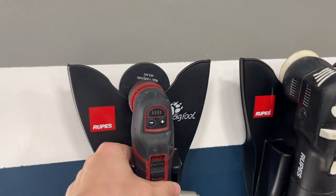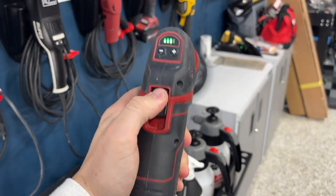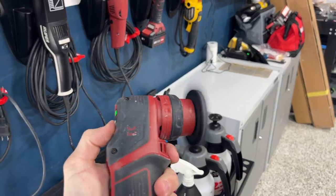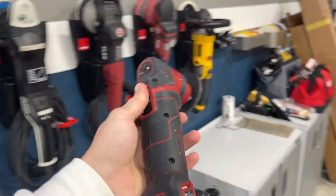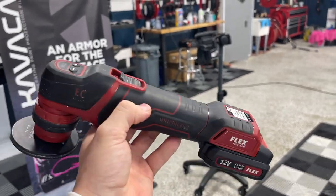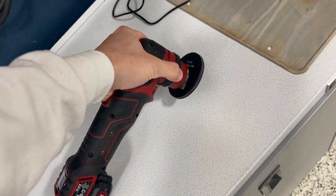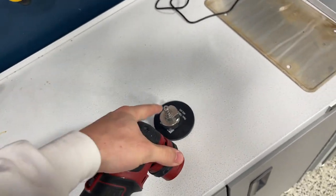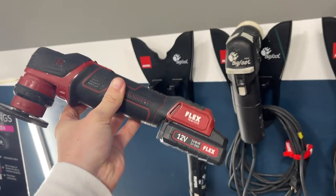Next we'll talk about the PXE80 — same situation with the battery power brushless system, excellent system. You can see even as a small machine it's still got a lot of kick to it, still has correction ability, still has polishing ability. Excellent machine. Same concept with the battery — by the time one dies the other's fully charged; we've got it on the charger station over there on the Milwaukee toolbox. You can actually quickly change this to a one-inch machine by just pulling up — there's a one-inch backing plate in that bag — so it can spin as a one-inch rotary and get into really tight surfaces. Couldn't recommend this one more.